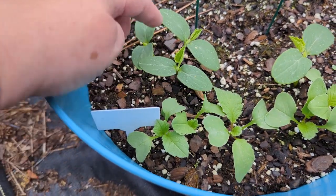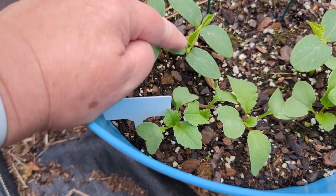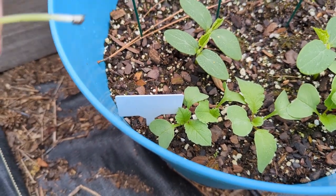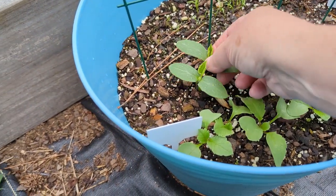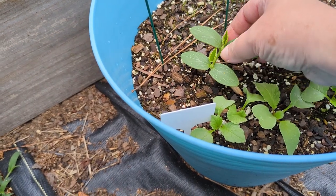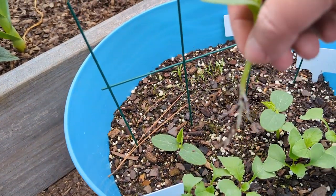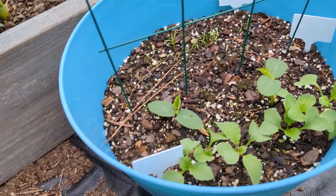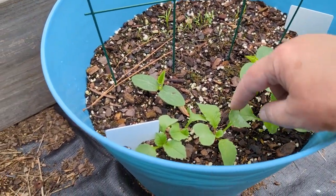Over here we have three — that's too many, they're too close together. This one looks to be the better plant. This one didn't fully open up, so I'm just going to pull that out. You can actually wash and eat the greens if you want. This one looks healthier so I'll pull that one out — I might stick it in another pot since it has a little bit of roots. Now we have two cucumber plants, and our radishes look spaced pretty well.